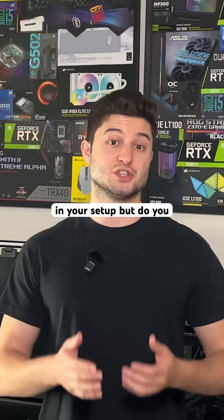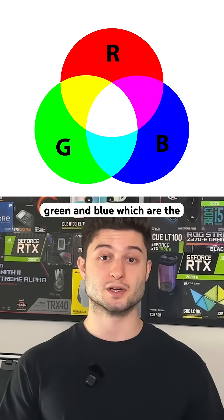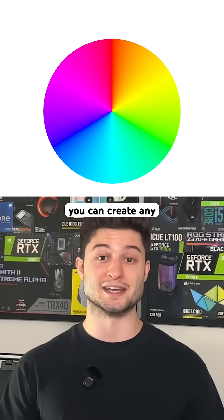You probably have RGB lighting in your setup, but do you know how RGB actually works? RGB stands for red, green, and blue, which are the three primary colors of light. By mixing those three at different brightness levels, you can create any color.